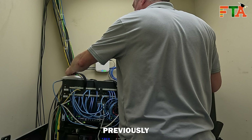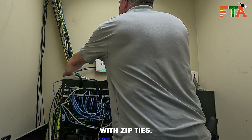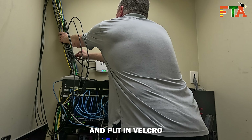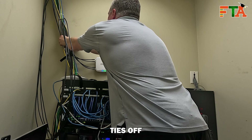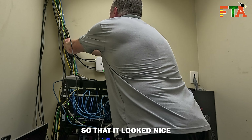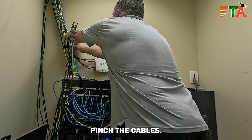Whoever did this previously tied up all the cables with zip ties. As I was adding my cables, I put in Velcro and then cut all the zip ties off, and did my cable management so that it looked nice and got rid of the zip ties so they wouldn't pinch the cables.